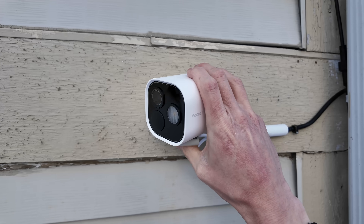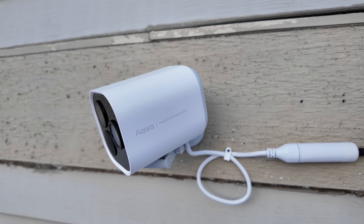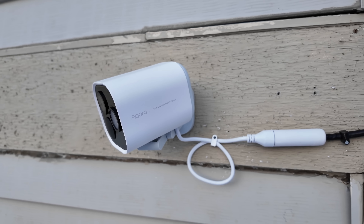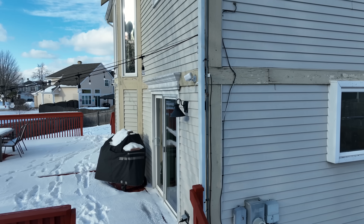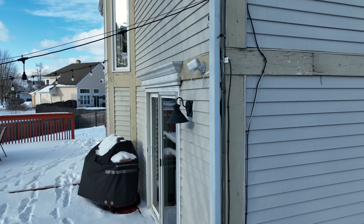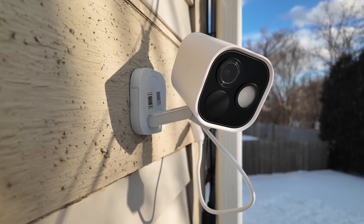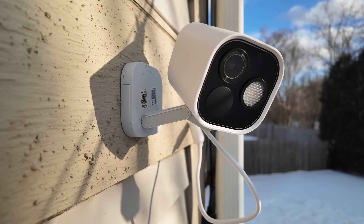Once you have the video flowing through the apps, set the angle of your camera to be just what you want. If you mount the camera on a wall and you want to turn it right or left, you need to loosen the screw where the camera connects to the base. While the port to connect your Ethernet cable is external to the camera, it appears to have plenty of weather sealing on it. The camera is also rated to work in a wider range of temperatures than most outdoor cameras — from negative 22 degrees Fahrenheit all the way up to 122 degrees Fahrenheit.